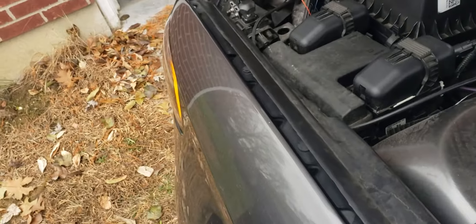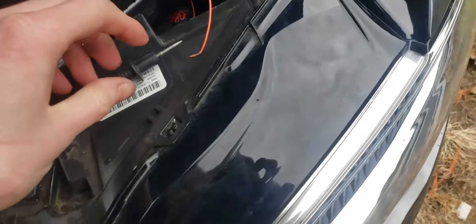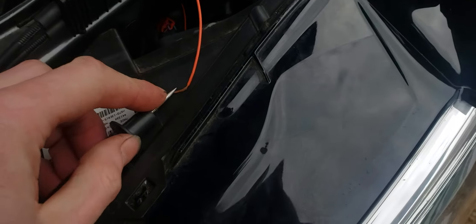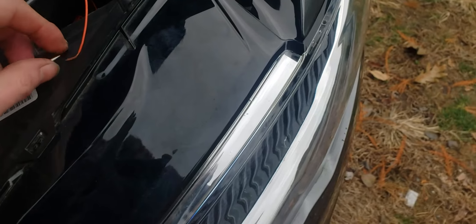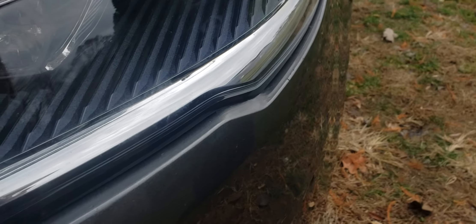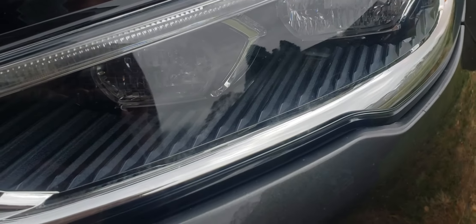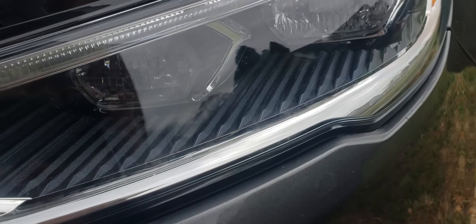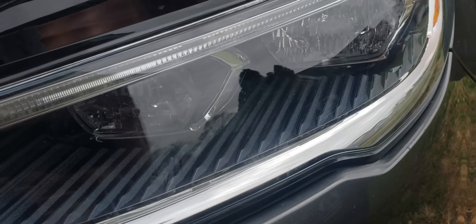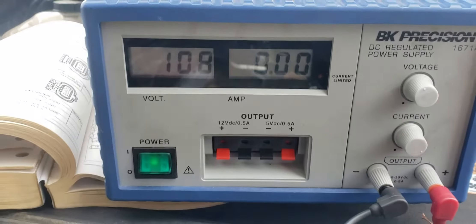But when I go and turn off the headlights — headlights are off — I go to do it again, I'll touch it just so you can see. I've got full power going to it, nothing happens. And it is turned on.